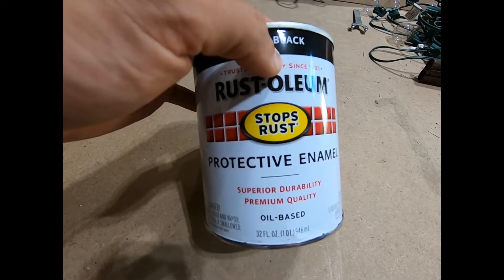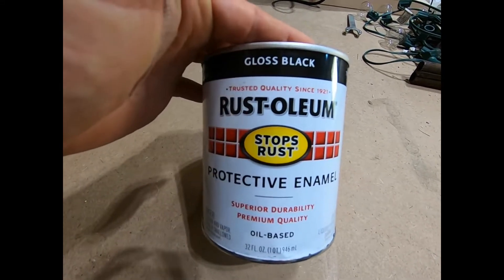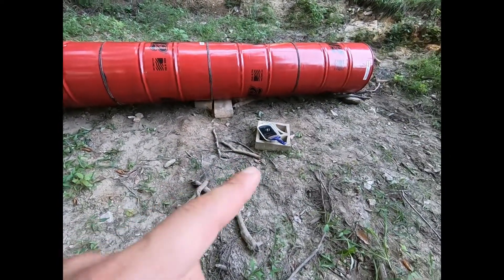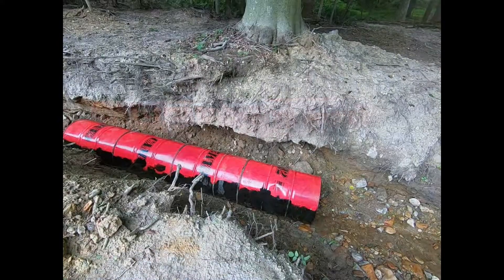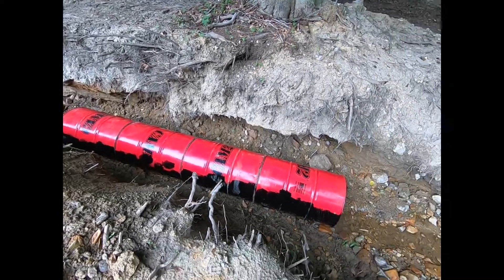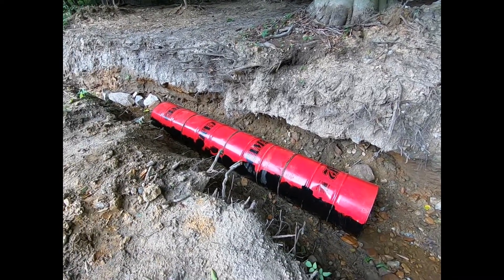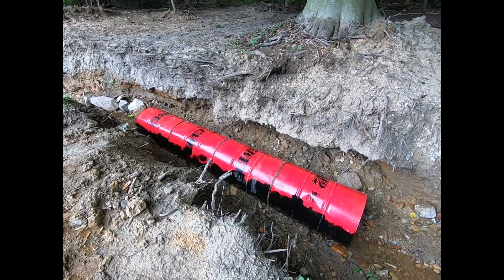Paint time. I'm using Rustoleum Stops Rust — this is an oil-based paint, protective enamel. Grabbed this from Home Depot, also available at Lowe's. I'm going to use a brush to apply it. I went ahead and cleaned everything with a brush and a rag. Make sure you mix your paint before you get started. Today I decided to go ahead and dump the barrels into the creek. It doesn't look too promising with the rain — I didn't have a chance to finish painting last night, so I'll let it rain, wipe everything dry, and finish painting before I dump the rock and dirt on top.